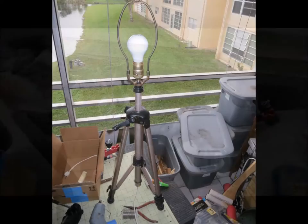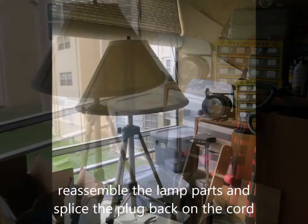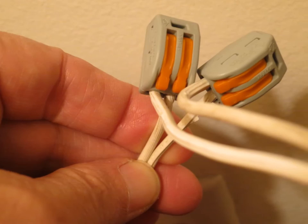Make sure it goes up and down before you really get started. Once you get that threaded rod inserted, you're almost done. You just want to reassemble the lamp parts and then put the cord plug back on. I used little connectors — you can either use connectors or solder and shrink wrap to redo the plugs.